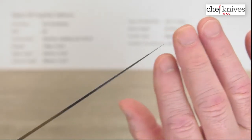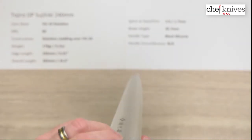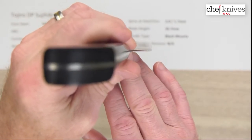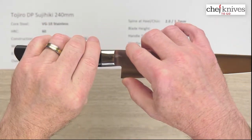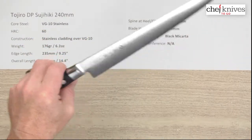You can see that taper down there — it gets pretty skinny at the very tip, which is good for detail work if you want to do that. Here's your choil shot. It's not a particularly tall blade, but kind of standard Sujihiki style height. The blade height at the back is about 35.7 millimeters.